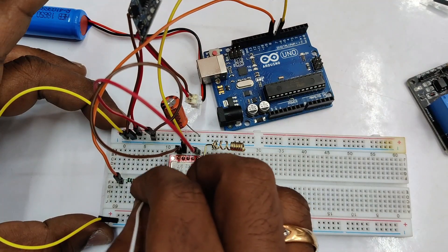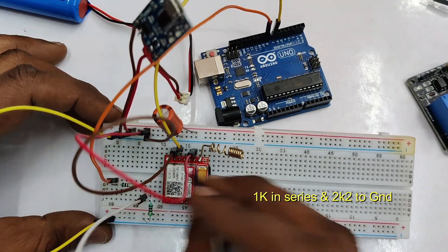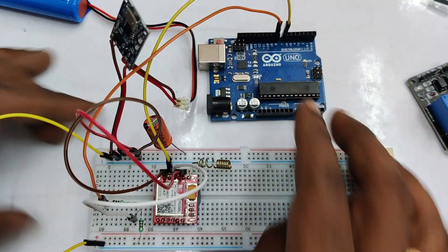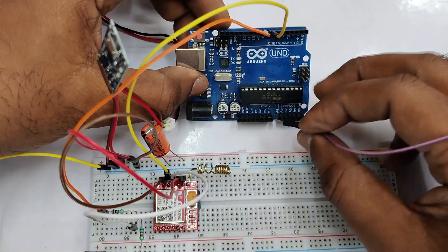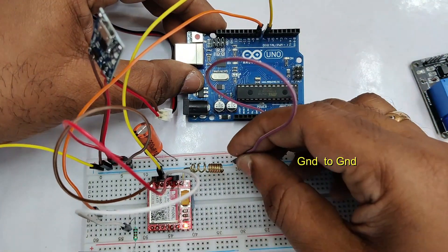The RX of GSM cannot be connected directly to the TX of Arduino as the voltage levels differ. We have to use a level shifter — a 1kΩ resistor in series and a 2.2kΩ resistor in parallel is the best level shifter. Through this level shifter, the TX of Arduino is connected to the RX of GSM. Do not forget to make the ground common — the ground of Arduino is connected to the ground of GSM.